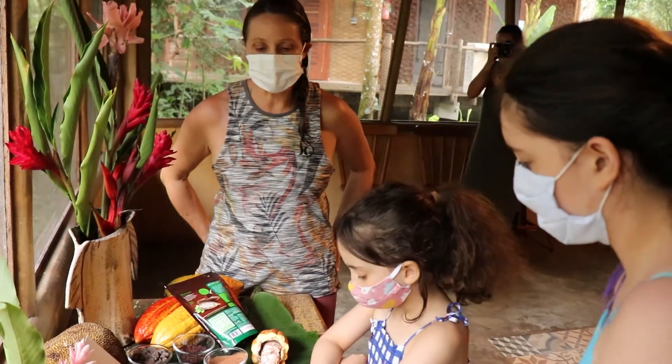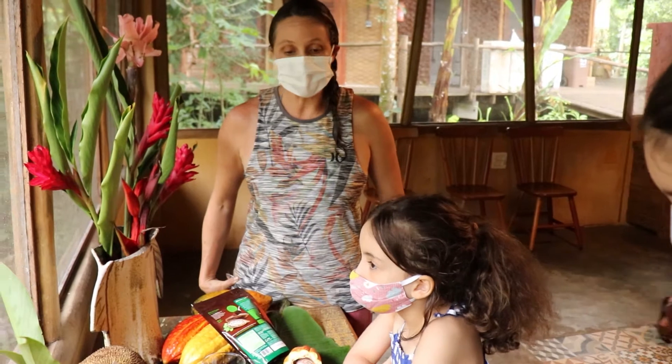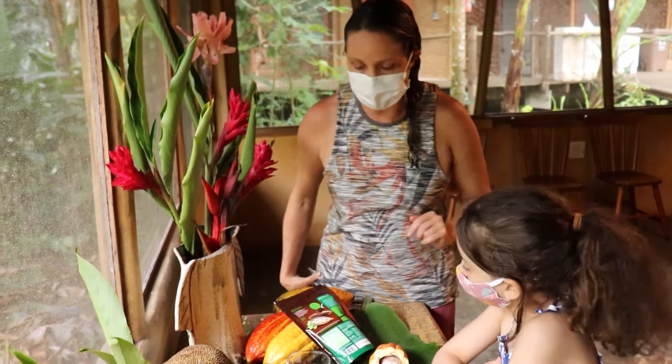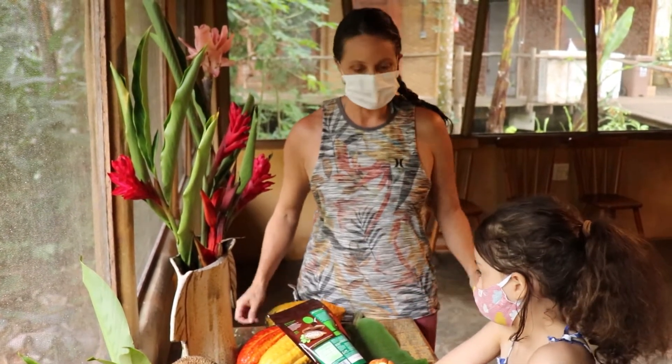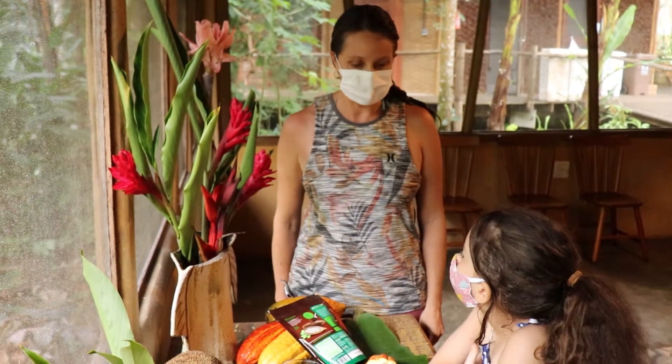Então hoje a gente vai fazer um chocolate, um brigadeiro — é trufa — feito de biomassa de banana verde, com cacau puro e chocolate meio amargo. Vocês vão juntar tudo e vão fazer bolinhas e virar um brigadeiro bem gostoso.